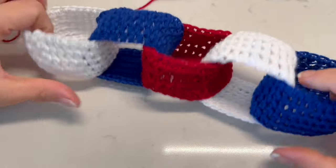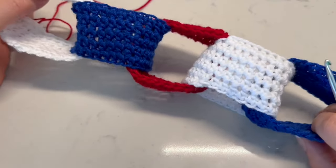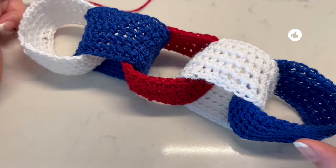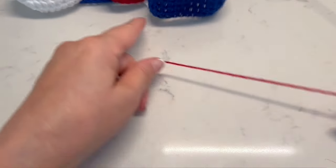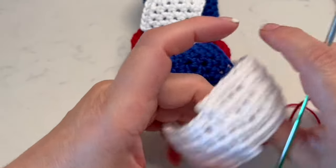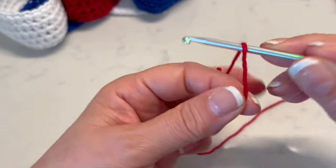I will also use a braiding needle. Remember that you can use the colors that you want, or the colors of your own flag. You can use this to decorate your walls, a door, a tree, or something else.